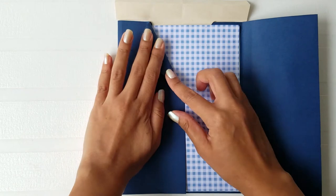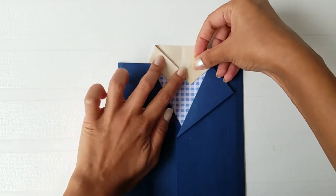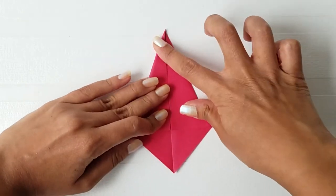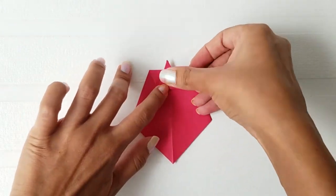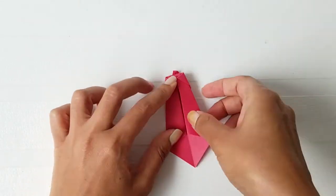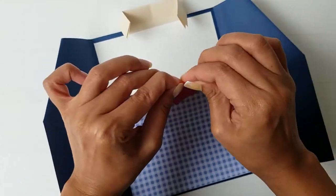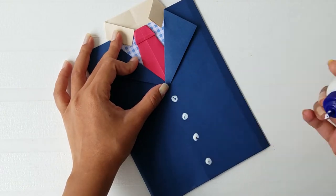Fold the corners of the flap at different levels and then fold the collar inwards to meet in the middle. For the tie of the shirt, fold the red piece of paper like this. Glue the tip of the tie to the flap of the card. Make four dots at the edge of the top flap and stick buttons on it.